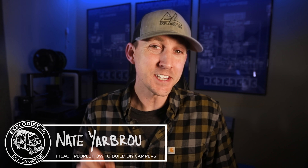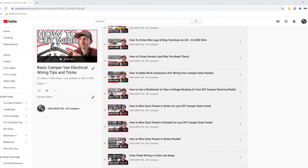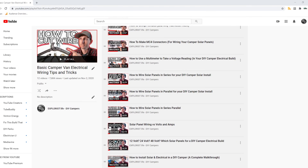Hey everybody, it's Nate from Explorers.Live. I teach people how to build DIY campers, and in this video I am going to teach you how to wire a solar array disconnect, why you need one, and which one to use. This video is episode number 14 in a series of videos where I teach you all the basic electrical skills and concepts you'll need to tackle the next electrical project in your camper.